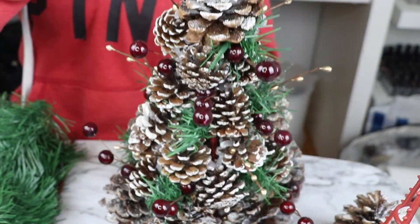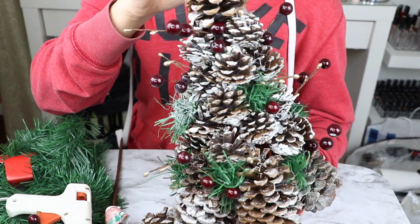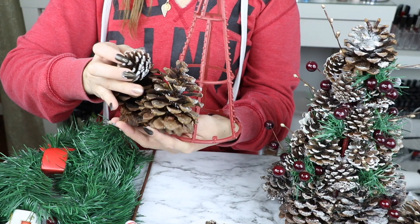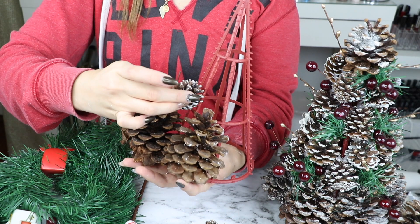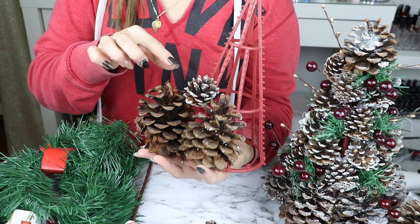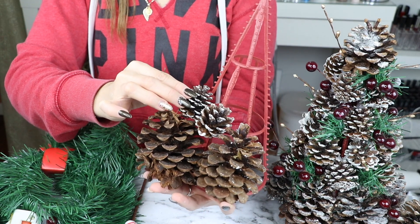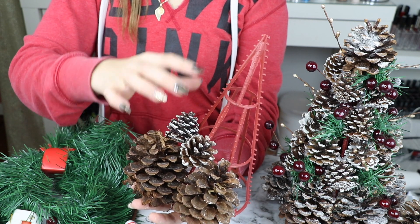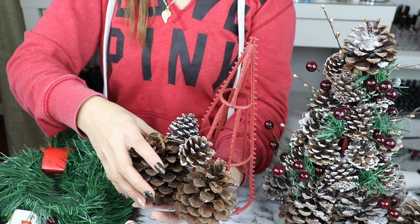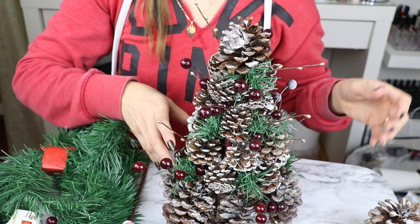Les había grabado todo el proceso de cómo los pegué pero me traicionó mi cámara y no grabó esos clips. Pero anyway, más o menos estoy mostrando cómo es que lo tienes que hacer. Luego ya que tengas todos los de abajo pegados, vamos a ir poniendo los pequeños entre el medio de los dos grandes, y así le vas a hacer por alrededor del arbolito. Luego ya cuando vayas llegando a la parte de arriba, vas a acomodar los pinitos pequeños para que se vea más ancho de abajo y más delgadito de arriba.